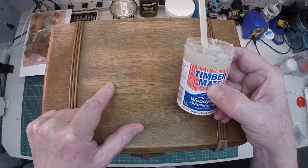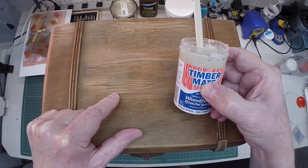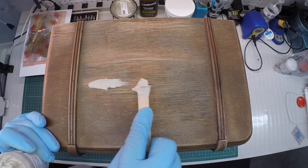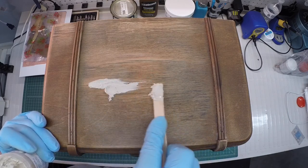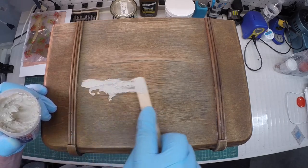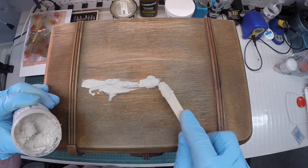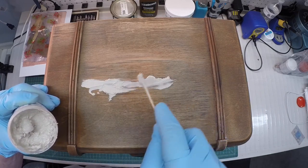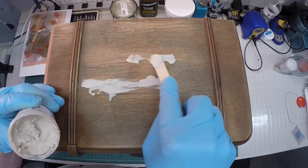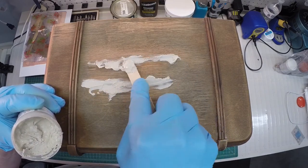We'll let it dry for a period of time, sand it off, and then take a look at the results. All I'm going to do is just get a little bit out right here and just work it in — doesn't take much. The cool thing about this wood filler and grain filler is you can save all your remnants or waste and just place it back in the container, then bring it back to life with just a little bit of water. It doesn't get any easier than that.